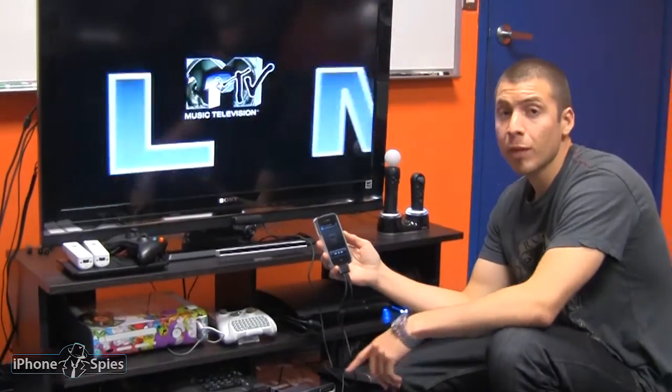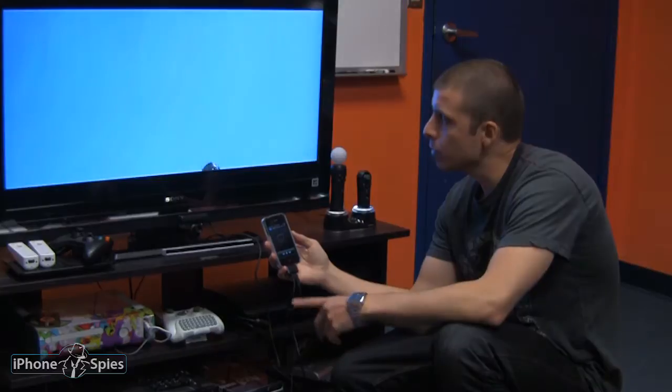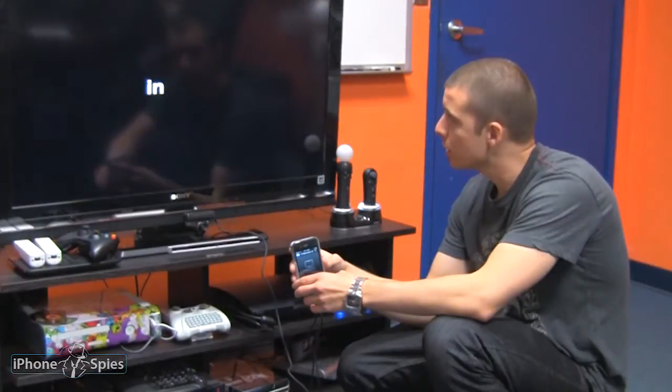So this is streaming from the iTunes app — it was just a preview — and it does look better than the YouTube app, but it's still not exactly HD, and you can see a lot of saturation in the picture.